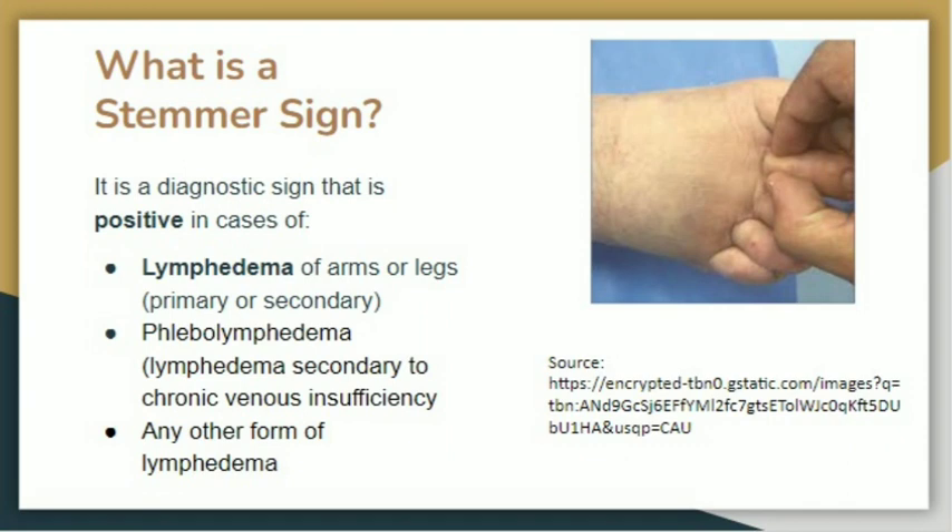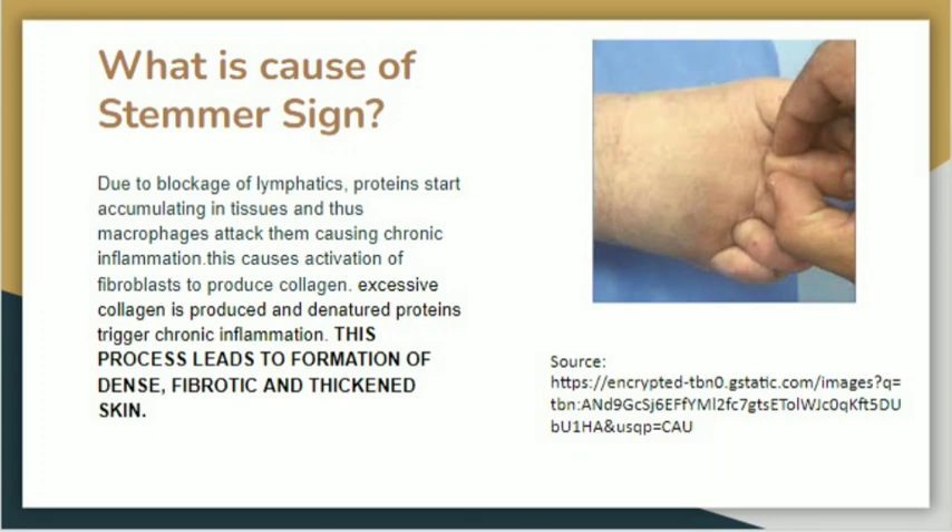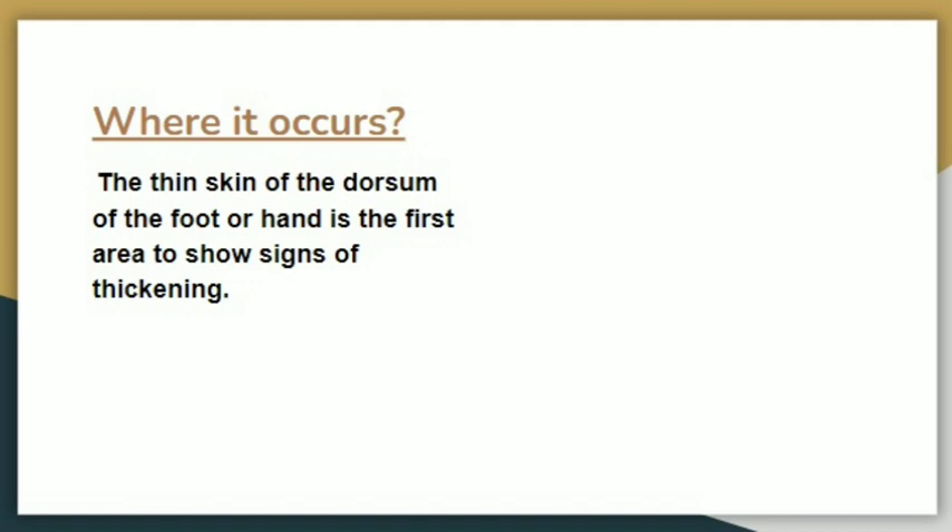What is the cause of Stemmer sign — what is the pathology behind this sign? Lymphatics carry proteins accumulating in tissues back into circulation, but if lymphatics are blocked, proteins start accumulating in the tissues. These proteins degrade and cause chemotaxis of macrophages, which release interleukins and cytokines causing chronic inflammation. These chemicals activate fibroblasts to produce collagen.